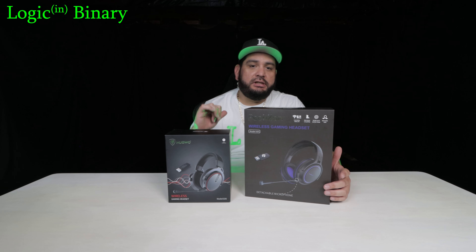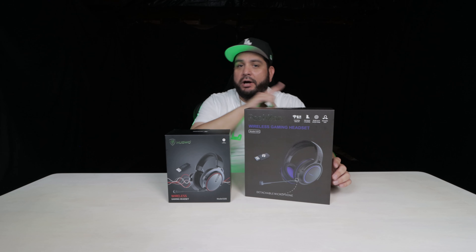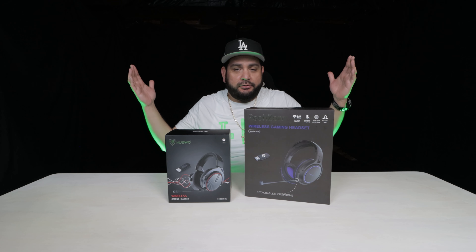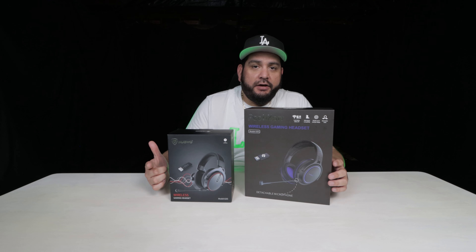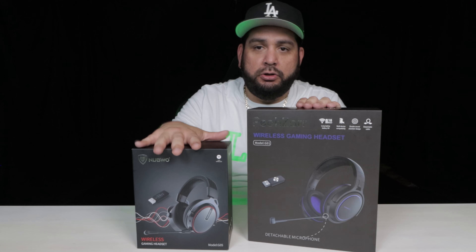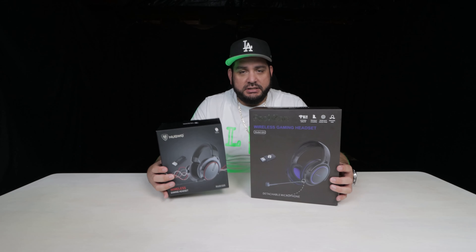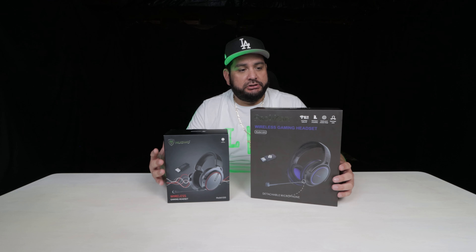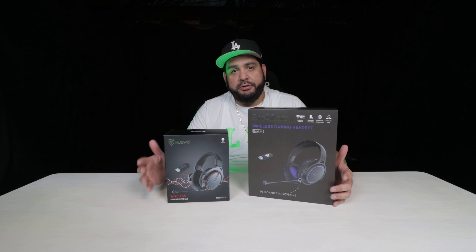At Logic and Binary, this is LB Dexter with T-Gott in the back. What we have today is the Pizarre G01 and the Nubwo G05. They're basically affordable — inexpensive versions of headsets that are supposed to be compatible with PS4 and PS5.